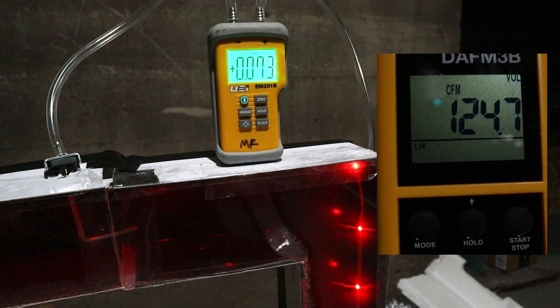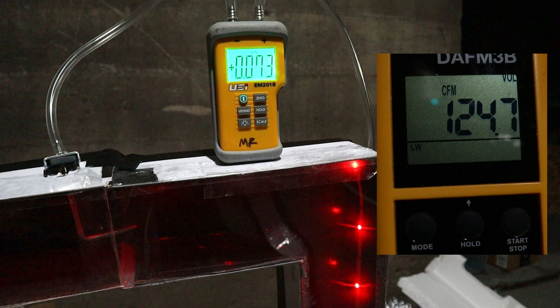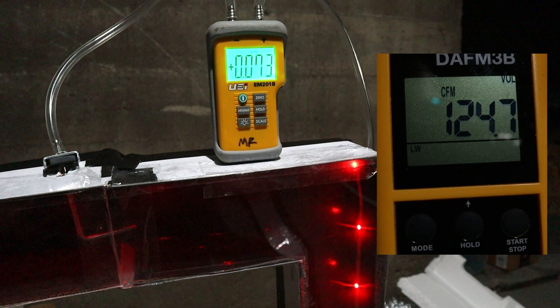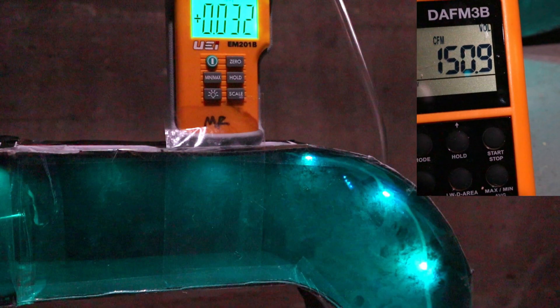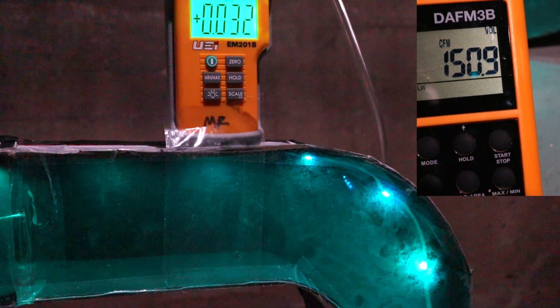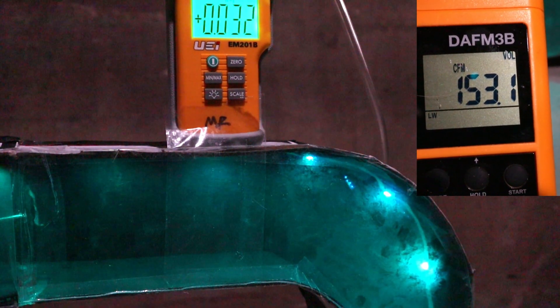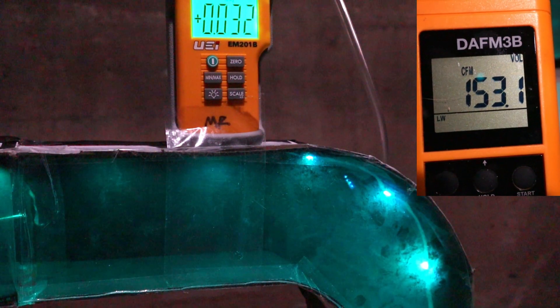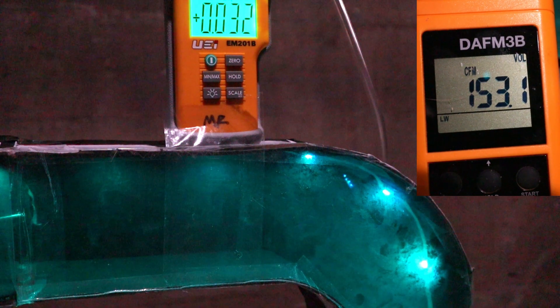What we just saw with our eyes we can also see on our tools. On a manometer, the hard 90 reads 0.073 inches of water column, and airflow out of that duct is about 120 to 125 CFMs. On the soft radius 90, it's a completely different story: static pressure is less than half at 0.032 inches, and airflow is increased to around 250 CFMs.